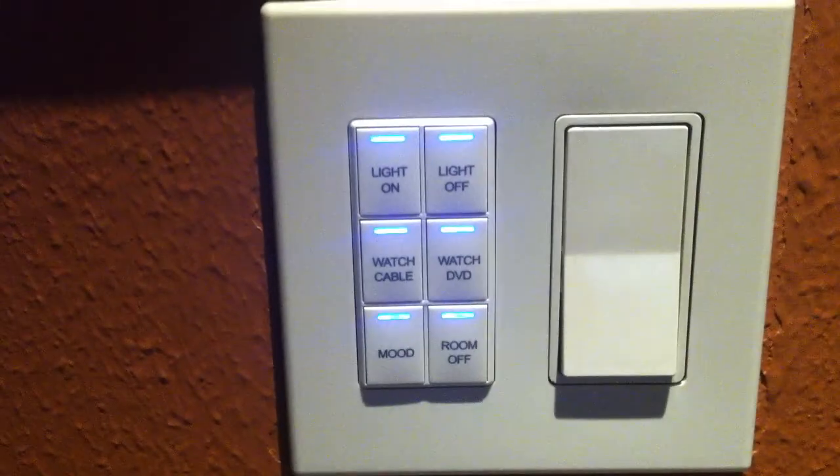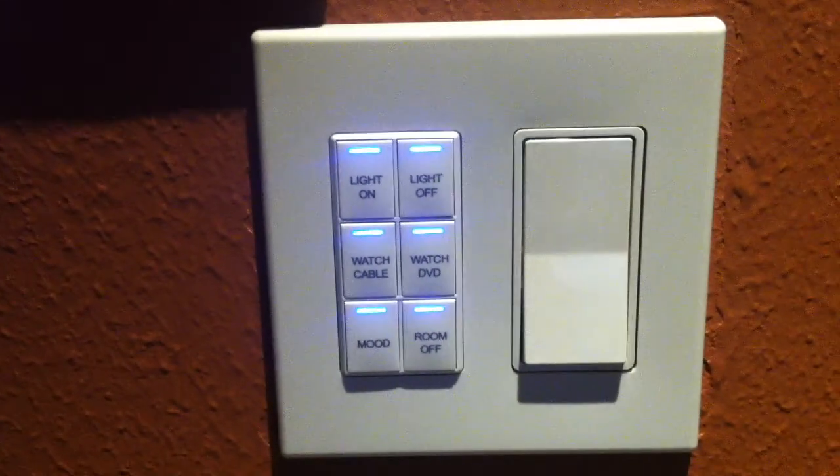Room off — it turns off all the lights, turns off the TV, and we're ready for another showing. So there's the six-button in-wall keypad and some of its advanced features.